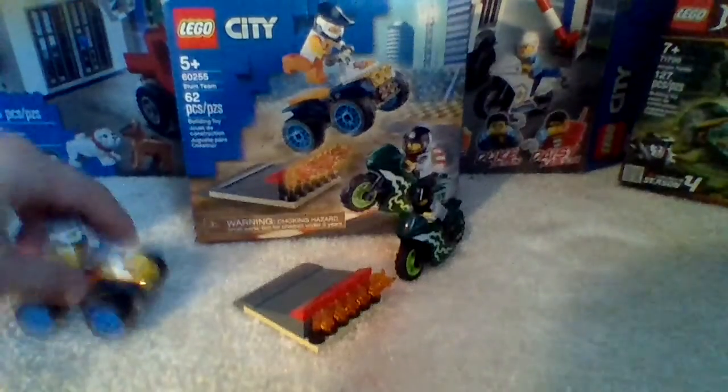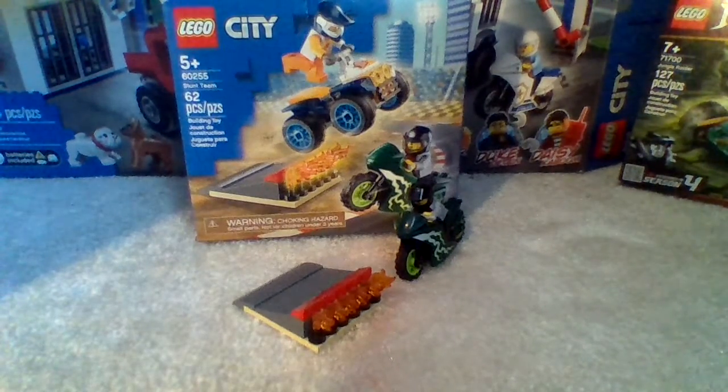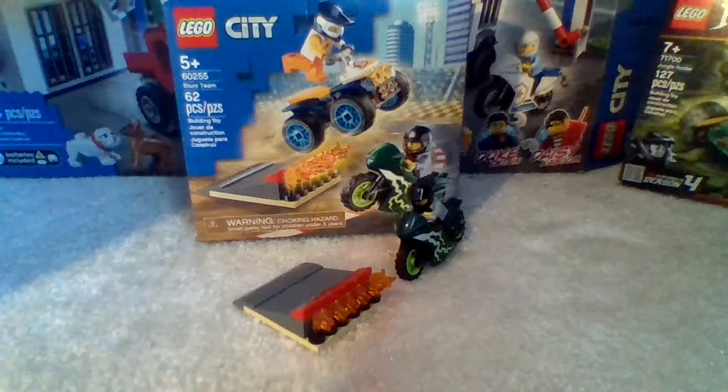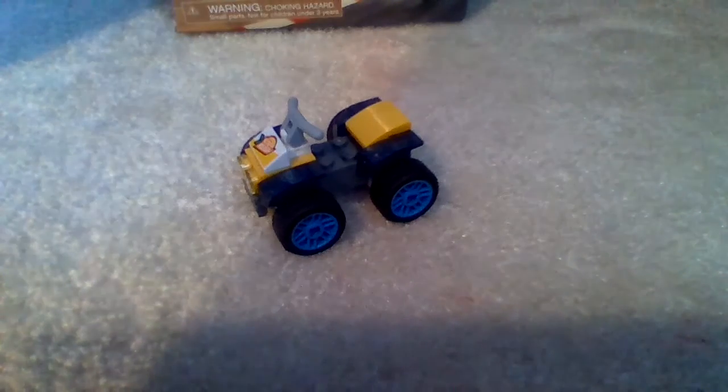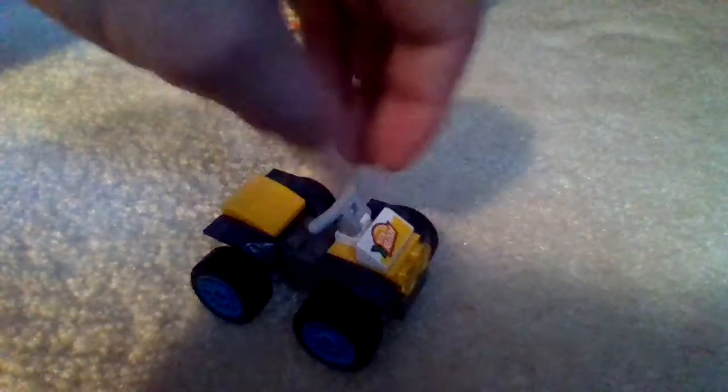First off in this set, I'd like to introduce the ATV. The ATV has kind of like a cool Sonic Blue Fast type of wheels. Not only that, this ATV is also sponsored by VitaRush, which is a little Lego juice thing for Lego City. The ATV is very basic — it has two front lights and an engine.